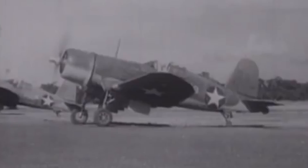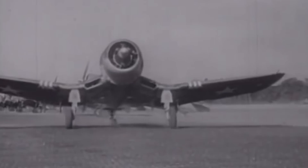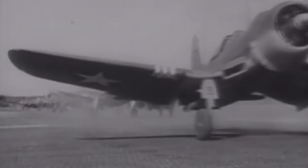It was not until the British proved that the Corsair could safely operate from carriers that the Navy put the type into service in January 1944. From February 1943 onward, the F4U operated from Guadalcanal and ultimately other bases in the Solomon Islands. The first recorded combat engagement was on February 14, 1943, when Corsairs of VMF-124 assisted P-40s and P-38s in escorting B-24 Liberators on a raid against a Japanese aerodrome at Kahili. Japanese fighters contested the raid and the Americans got the worst of it, losing four P-38s, two P-40s, two Corsairs, and two Liberators, while destroying no more than four Japanese Zeros.